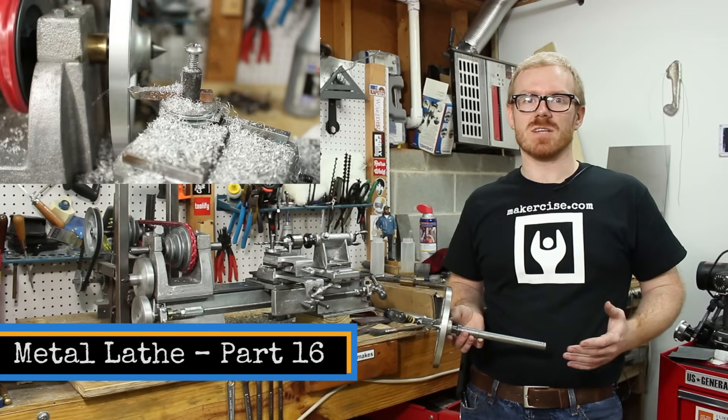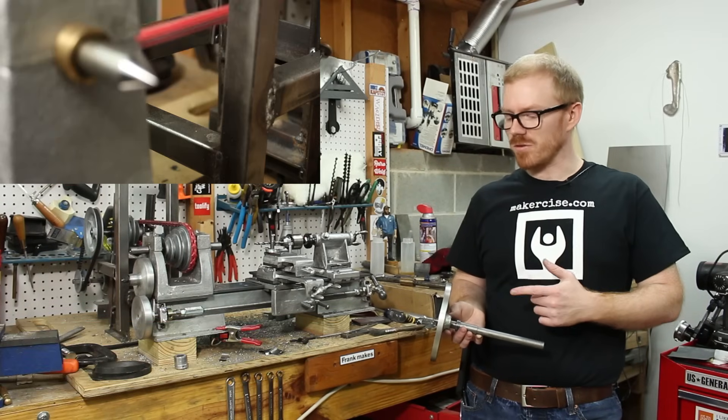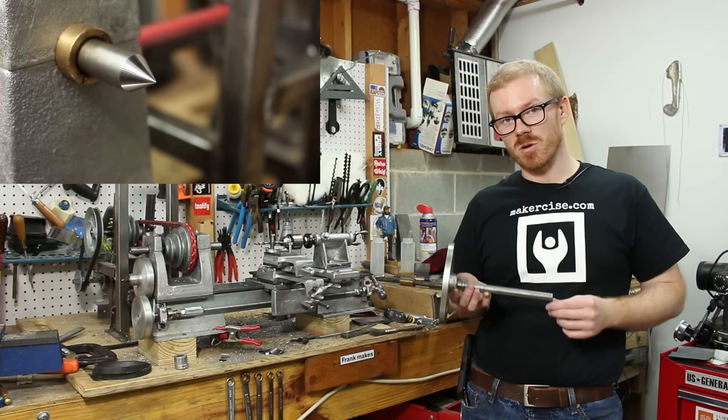Hi, I'm Kressel Andersen. This is Makersize. In this episode, I finish the Gingery lathe by completing the permanent spindles.